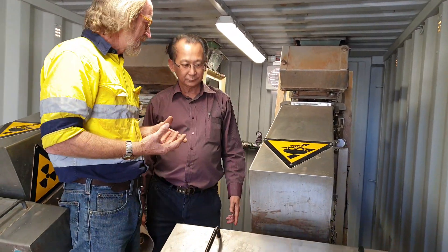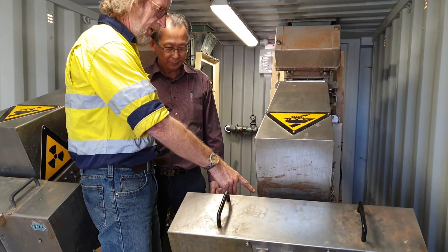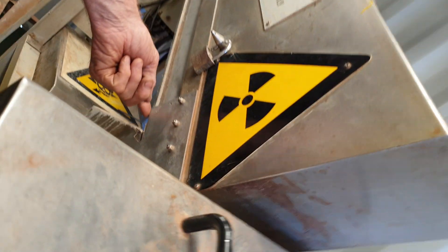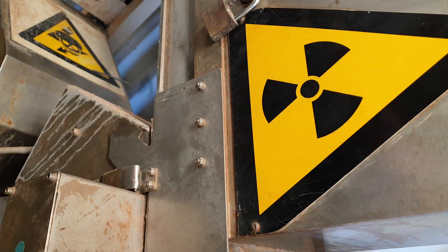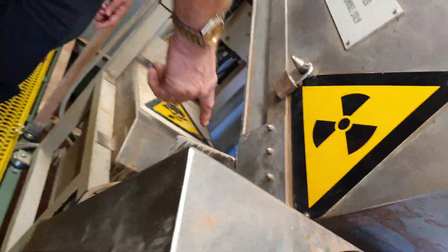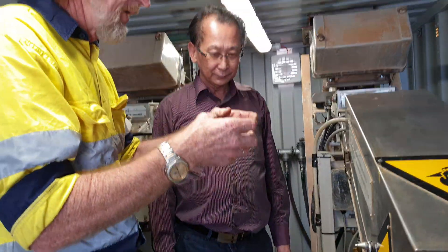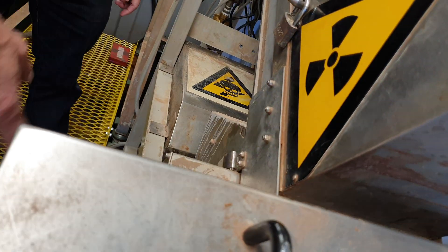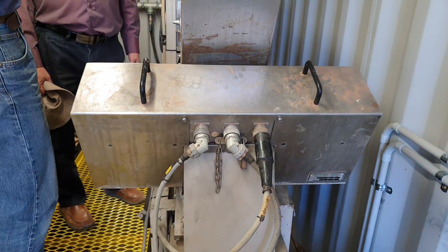The diamonds fluoresce, giving off blue light. It then passes over a lead glass window at the bottom of the chute. The optic box has two photomultiplier tubes in it — it sees the light and converts it to an electric signal.